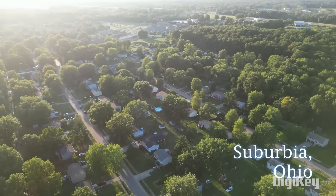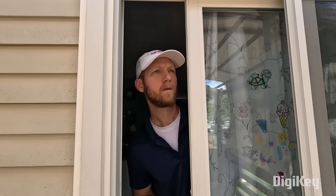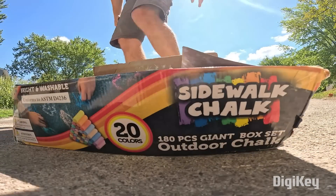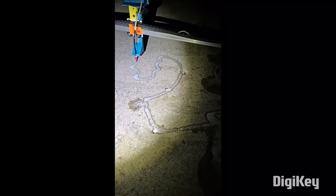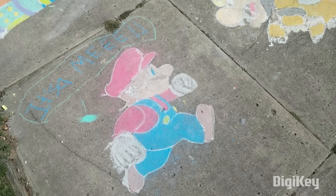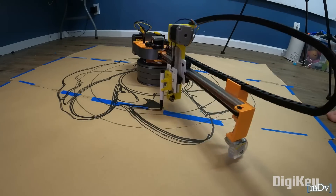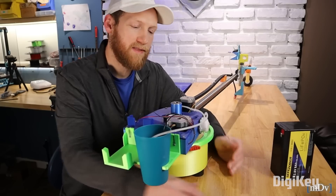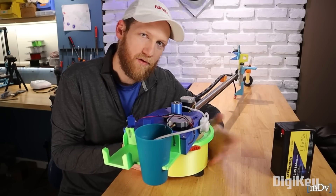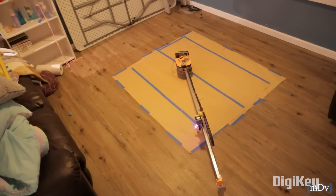We get our inspiration for projects from all kinds of places — a problem that needs solving, a thing we want to see in the world — and in the case of this sidewalk chalk robot by Mr. Dad Versus, sometimes it's just showing off to your neighbors. He wants to have the best sidewalk chalk on his street, and what better way to do that than to have a robot do it for you? Which is why he built AP McG, a robot designed to create sidewalk chalk art. There have been a handful of similar projects like this in the past, but there are quite a few elements of AP that make it unique.